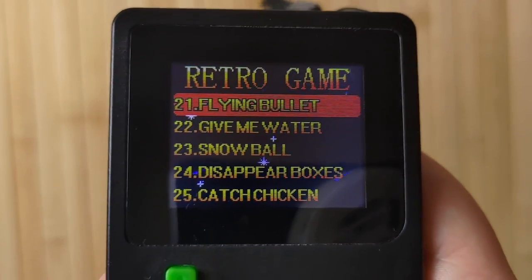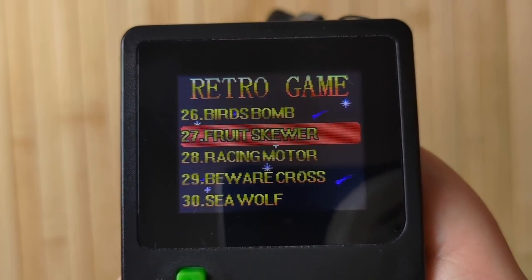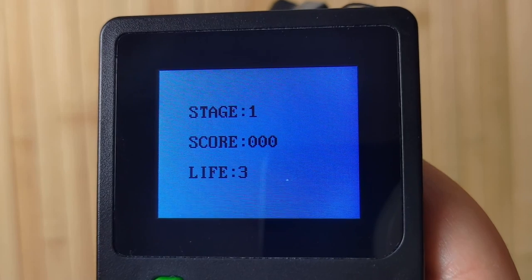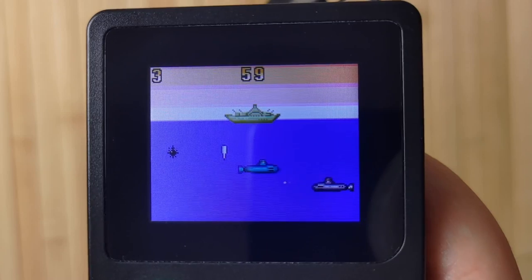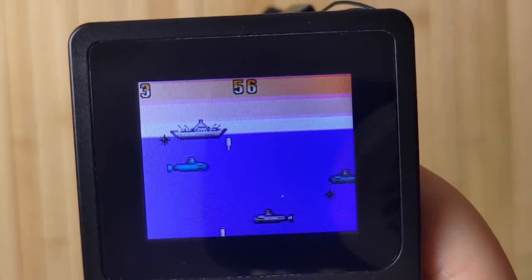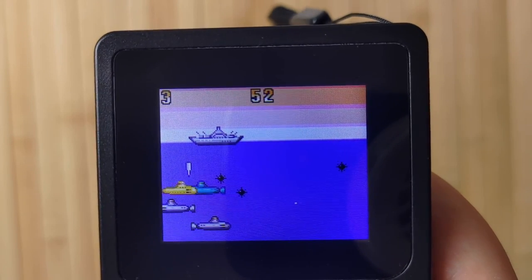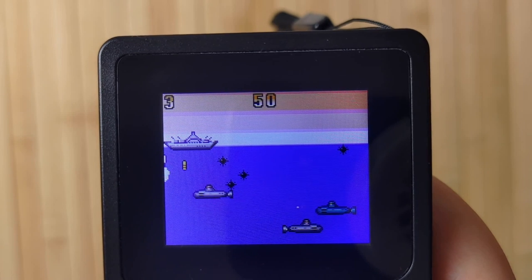I'd say the display looks probably about 60% brighter in real life than it does in this footage — it just didn't pick it up, so we're just gonna have to move on as is. You basically just get a list of all 151 included games, and that's pretty much it. The operating system, if you wanna call it that on this device, is pretty darn bad. The select button is just a hard reset that powers off and powers on the device, and every time you leave a game and go back to the menu, the volume is reset to maximum, so you have to readjust it every time.